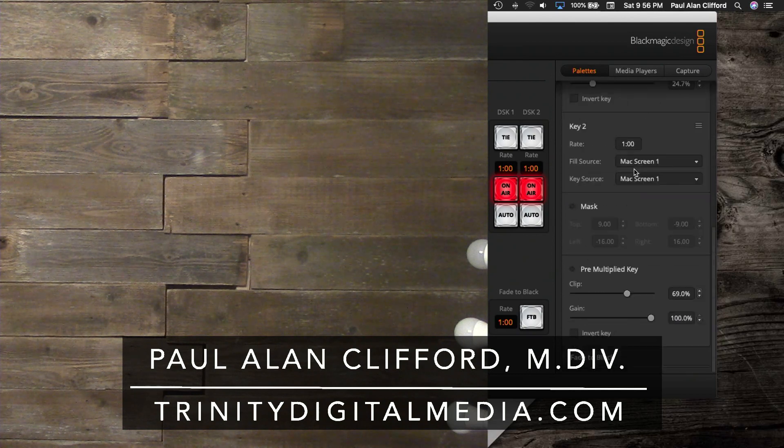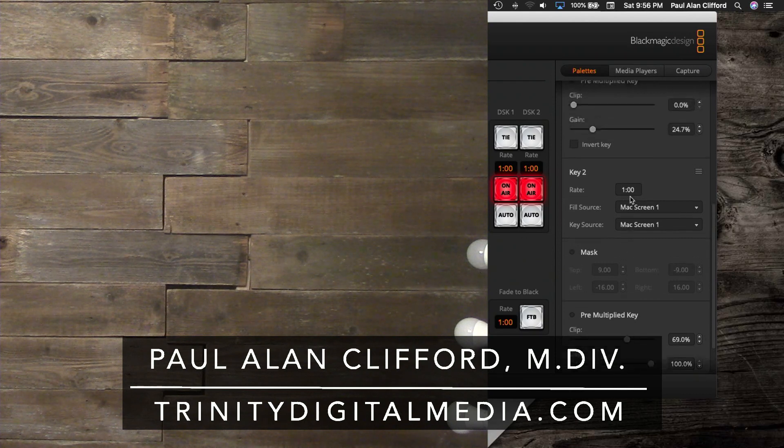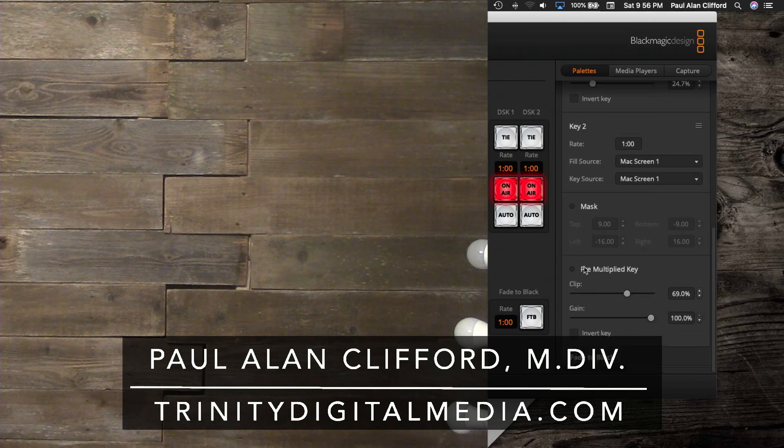So it's not limited just to nameplates — it could also be lyrics. Looking at the settings, let's start with key number two since that's the lyrics. What I've got here is the transition rate — that's a dissolve in and out, about a one-second dissolve. Actually that's a little longer than I like but I just hadn't changed that. Fill source is the Mac — my output of ProPresenter. Key source also the Mac, the output of ProPresenter. I don't have a mask on. I'm on 69% clip and 100% gain.